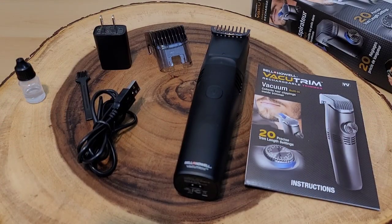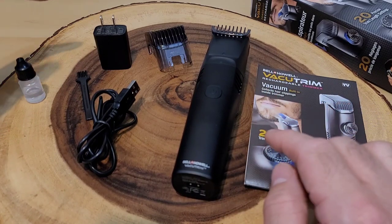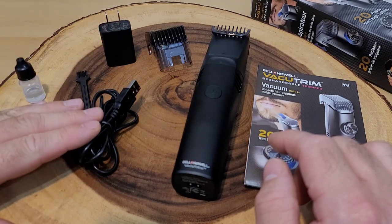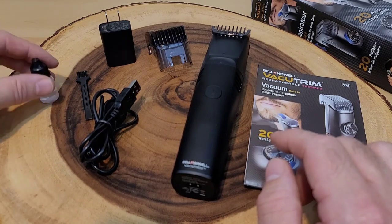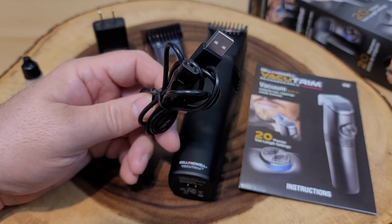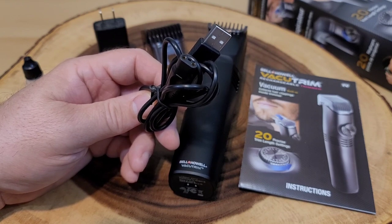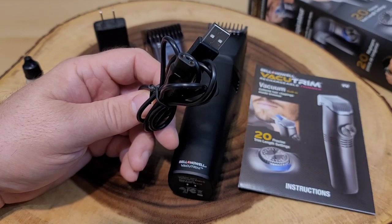Here we are unboxed, and we actually have a lot of good things. We have the razor attached to a short guard, but we also have the option to switch it to a larger guard. We have a power block you can hook to the USB cord, and there's also a little brush to clean it. Don't forget the oil for the razor itself. One frustrating thing is this came with a proprietary charger — although it has a USB connection and a power brick, you cannot charge this razor without this specific cord. Don't lose this cord.